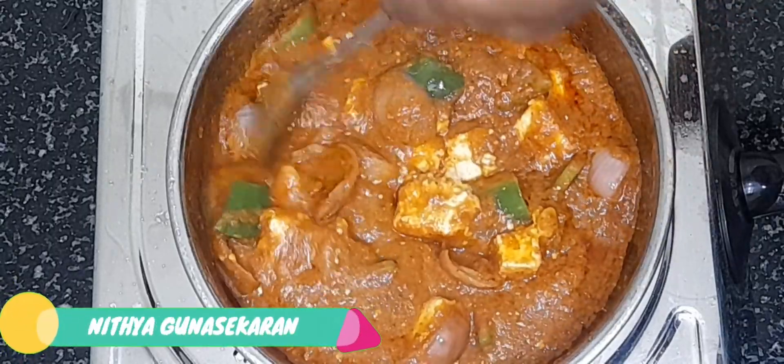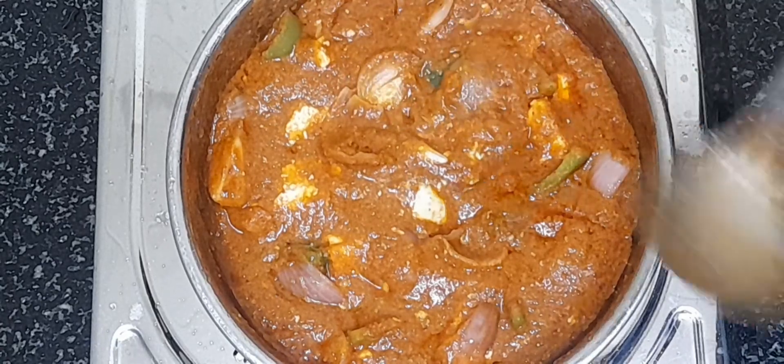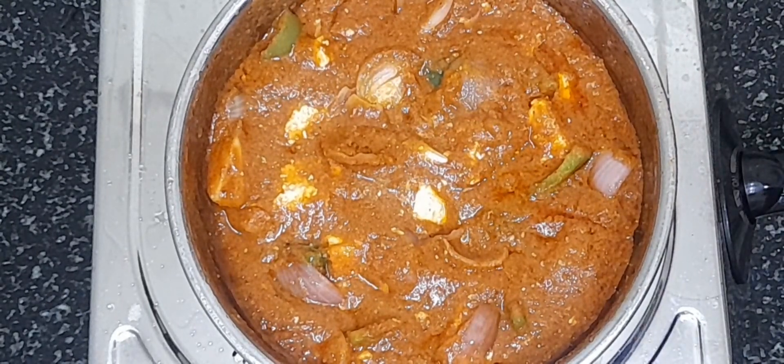Hello, viewers! Welcome back to my channel. I am going to show you a side dish recipe.